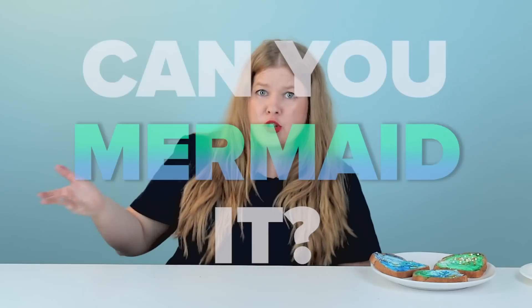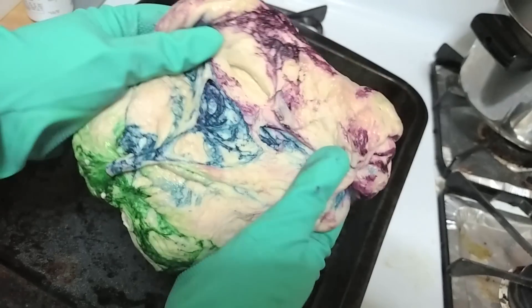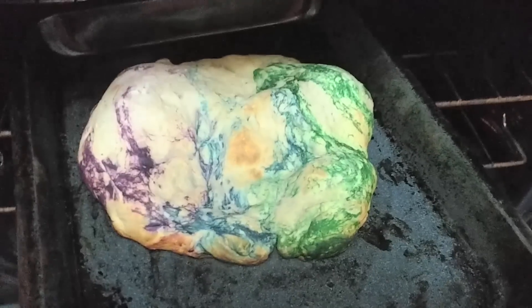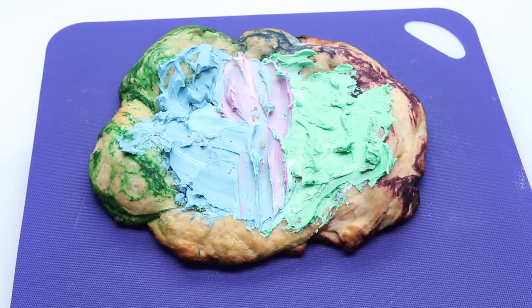Today I decided to take on the challenge: can you mermaid it? Can I mermaid a pizza? I'm gonna try. I decided I needed to add food coloring to the pizza dough. It turned out a little weird but ultimately beautiful — let's go with beautiful. It's gonna be authentic mermaid pizza.